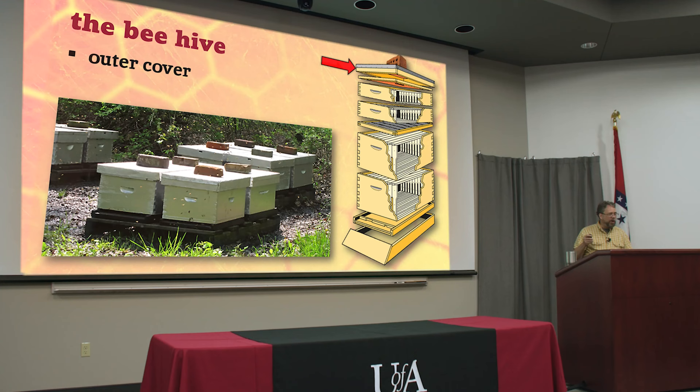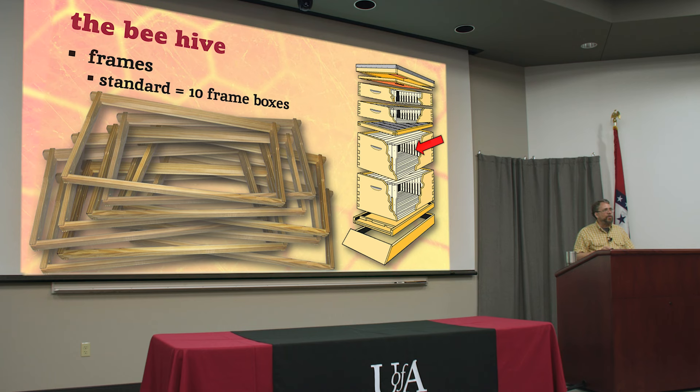Some people use bricks as a kind of secret code for themselves. If you open up a hive and it has a problem - maybe it's queenless - you can turn the brick up on end so you'll be sure to check it when you come back. Or if you've got a dozen hives and need to remember which ones to add a box to, you turn up those bricks. When you're done, you count them - 'I need seven honey supers' - so when you come back you know exactly which hives to add to without having to open them all up again.